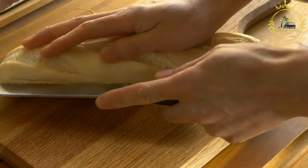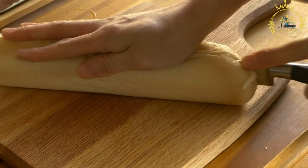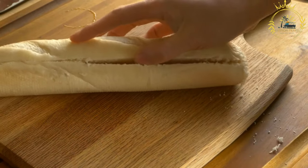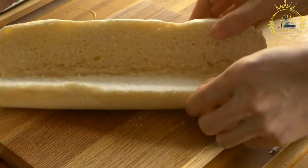The main ingredients used to make tapalapa are flour, water, yeast, salt, and sometimes a little sugar. It is traditionally made with all-purpose or bread flour, which contributes to its soft yet crusty texture.